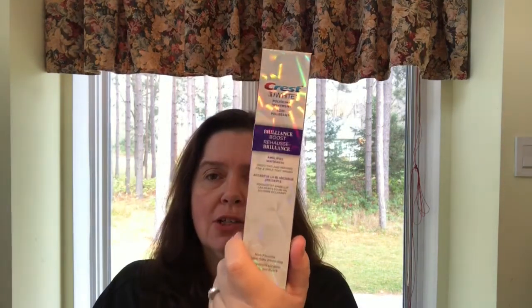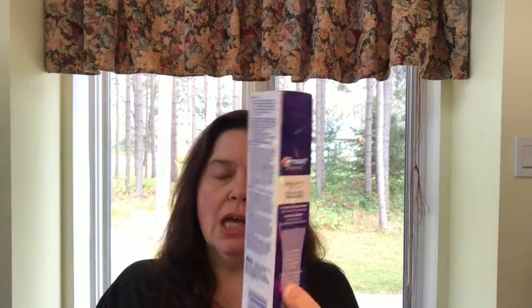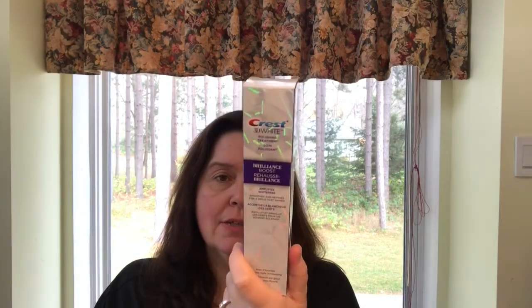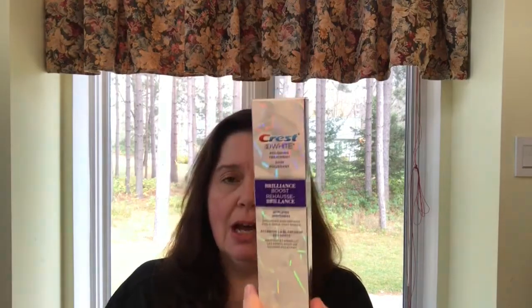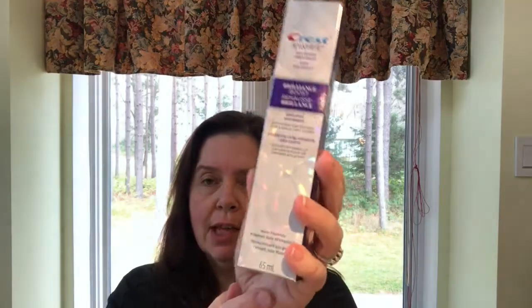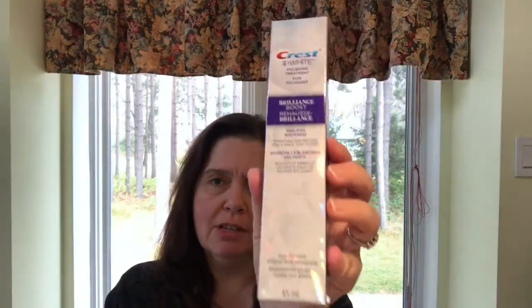I saw these Crest 3D White Brilliance Boost. I don't know if I just missed these before, but I don't recall seeing these at my Dollar Tree. I thought we would like to give these a try — we could all use a little help with our teeth. For $1.25 here in Canada, you get 65 milliliters, and I think that's really good.